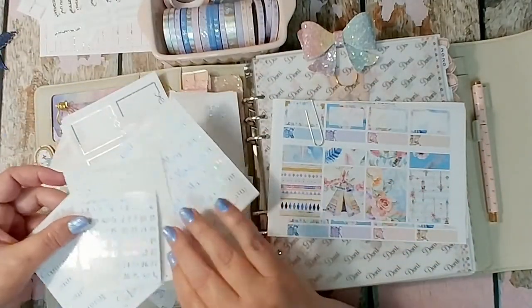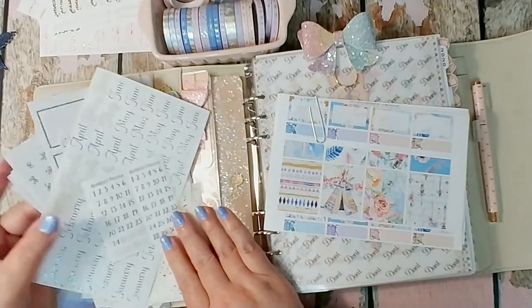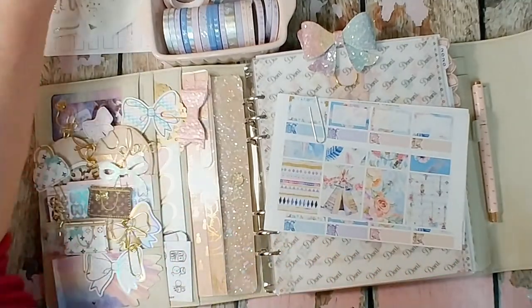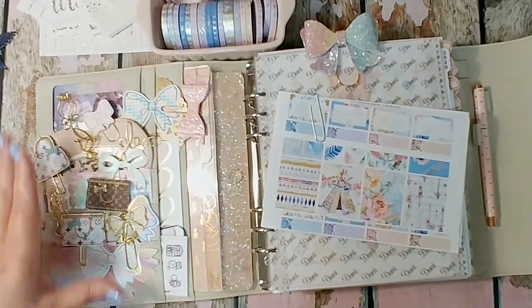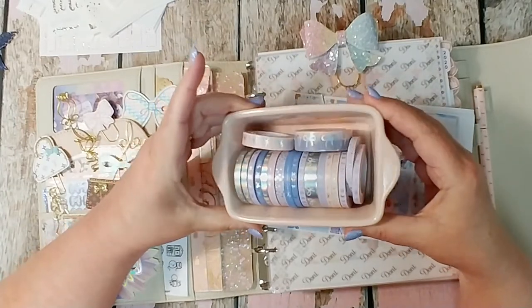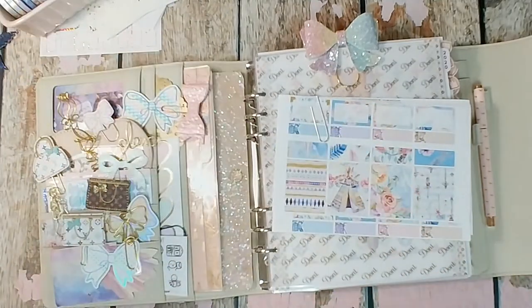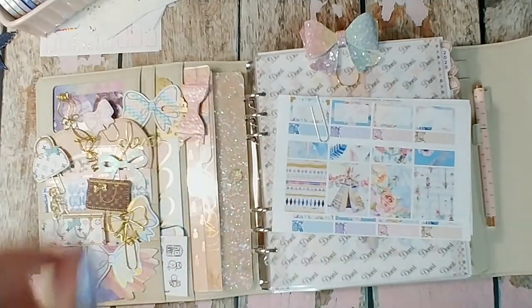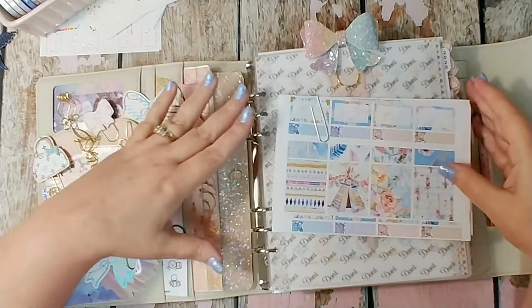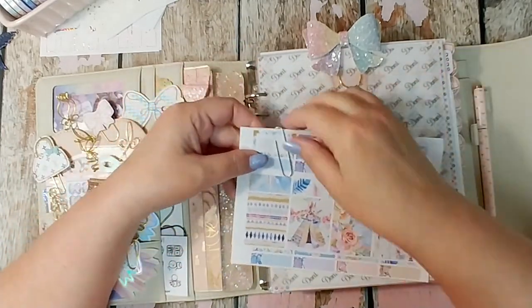I've got a few extras — stuff that I've made, stuff that I've purchased and printed out and foiled myself, those are always fun. My Aura Estelle planner, and let's not forget the washi tape — Simply Gilded, all in holographic foil. If you're curious about how I've set up my planner, check out one of my videos below. I've done a video on the whole setup. Let's look at the kit.